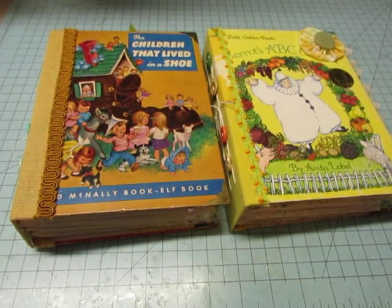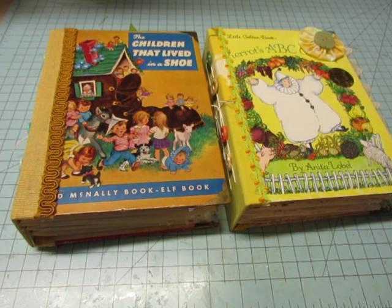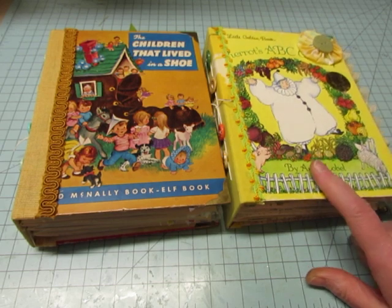Hello everyone, it's Diane, and I'm ready to get these little books in the shop, these journals that I created. This one is already spoken for.